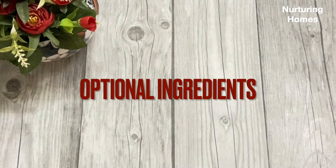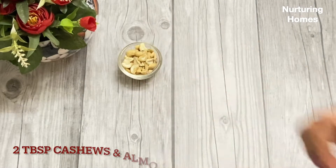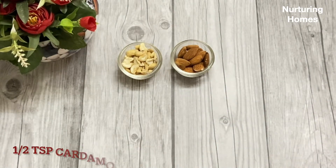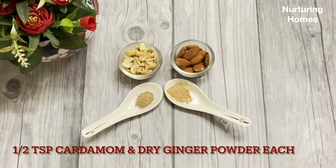These are the optional ingredients you can use in this recipe — dry fruits. I am going to take 2 tablespoons of kaju and 2 tablespoons of badam. For flavoring, we will use 1 and a half teaspoon of elachi powder and half a teaspoon of salt powder.